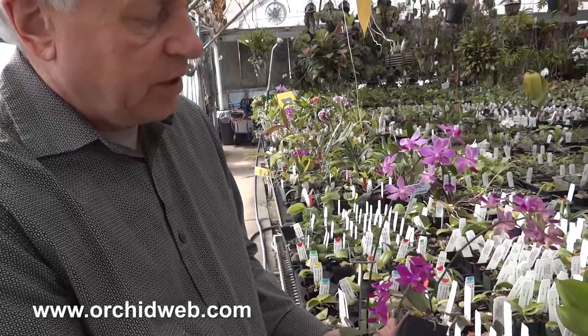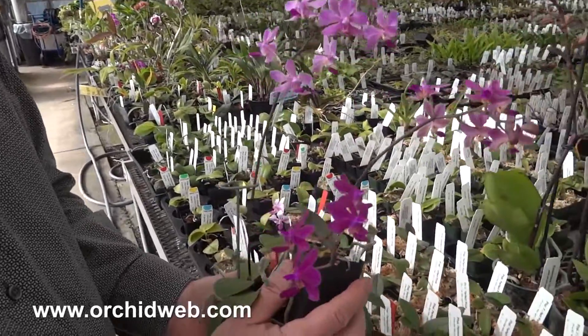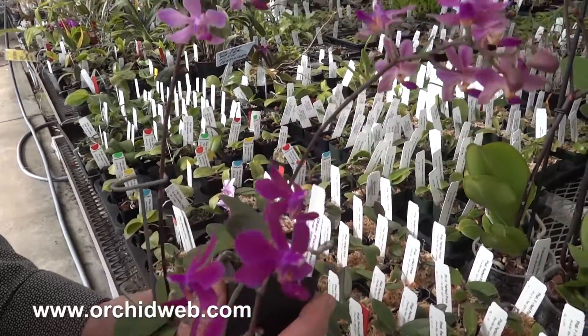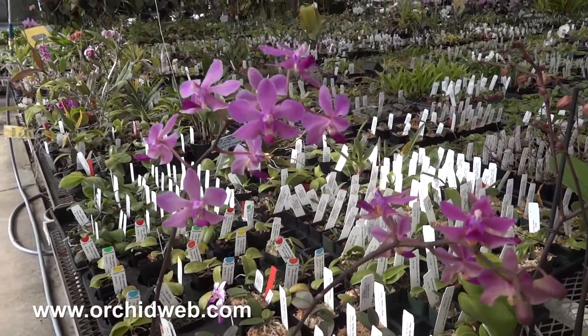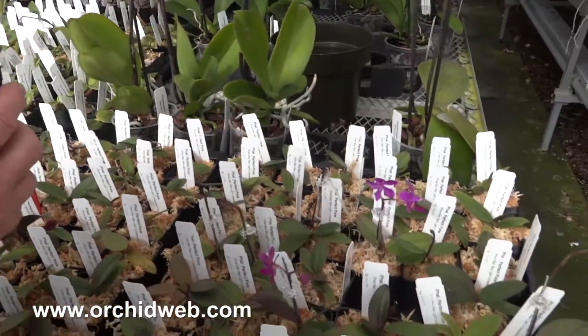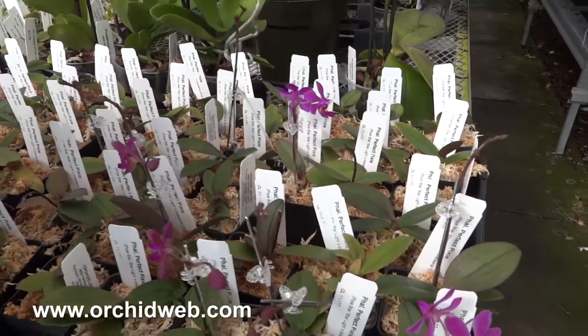This is Phalaenopsis Perfect Pixie, which is a cross between Pixie Star and Braciana. We've been doing a lot of interesting hybrids with Braciana, Wilsonii, and Parachii to make them more cold tolerant and to reduce the size to a more miniature plant.